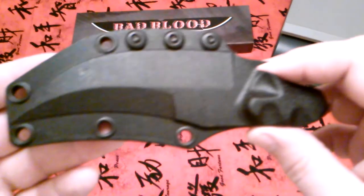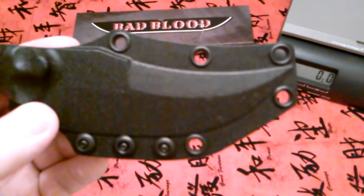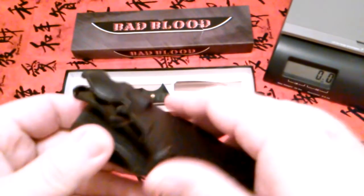It's not too big but it's just big enough to be a great fighting knife. I just had to have it when I saw it, and I've always liked Bad Blood anyway.